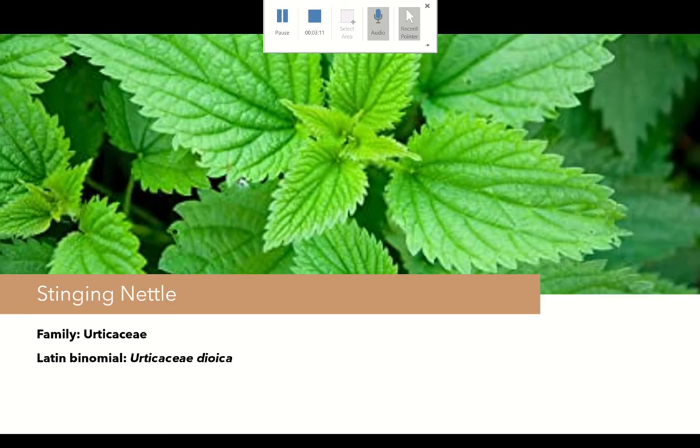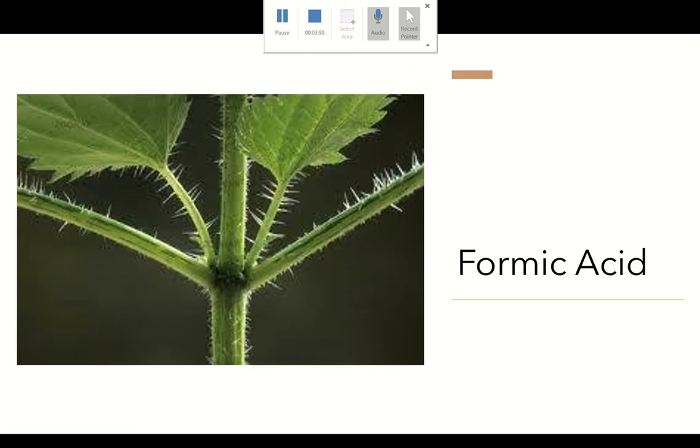The next plant is in the Urticaceae family, which is stinging nettle, Urtica dioica. What you'll see is a serrated leaflet with an opposite leaf pattern. It's also dark green. If you're not sure you're looking at a stinging nettle, get close enough to see but not close enough to touch. If you see tiny hair-like projections, then you're probably looking at a stinging nettle.